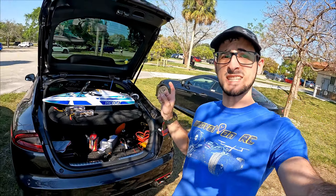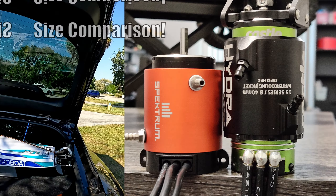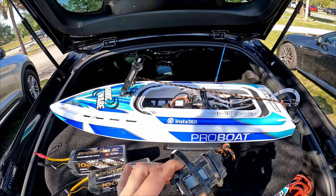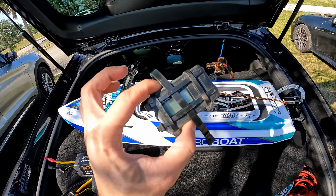Welcome back to Innovation RC, guys. Today we're out at the park again with the Sonic Wake, and this is going to be its Level 3 upgrade. Last video we ran the Sonic Wake on Level 2, which was only the ESC being changed with the stock motor. The motor got really hot, so we changed the motor. We're also going to see the difference in speed between Level 2 and Level 3 on 4S and 6S with the GPS.